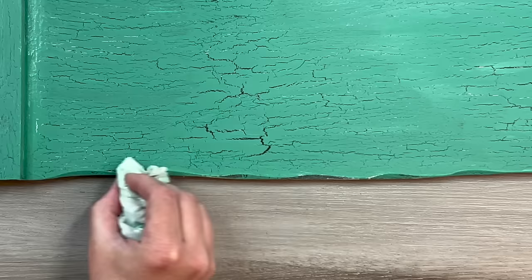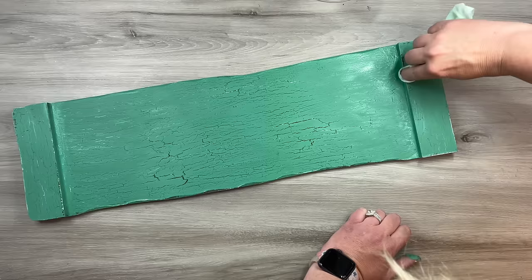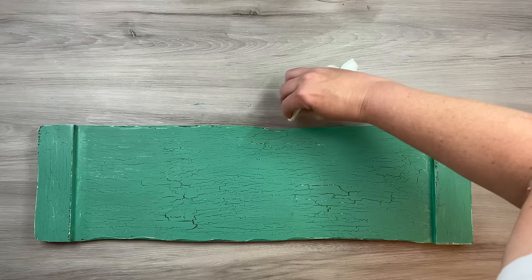While the paint was still a little wet, I took my finger inside a baby wipe and went along some of the edges — this sign had a natural wood edge with cut marks in it. I went along those details to do a little wet distressing so the edges popped. The crackle medium is something that's been around a long time and I think it's gaining popularity again. I was excited to show how it works.